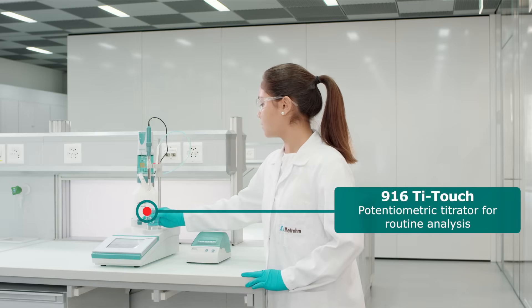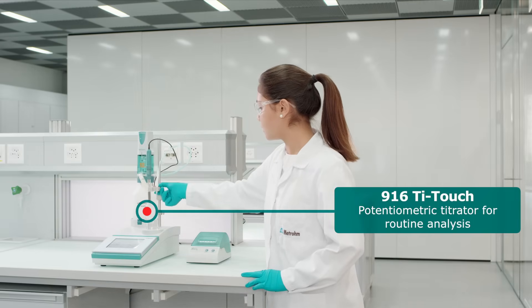The 916 T-Touch is your compact, all-in-one solution for routine analysis.